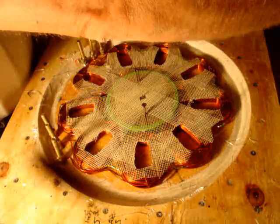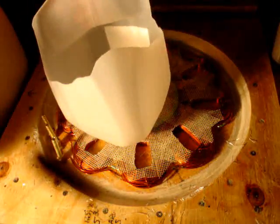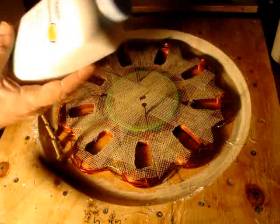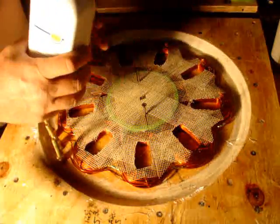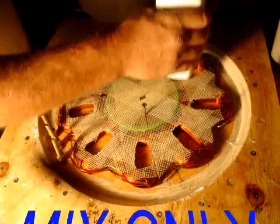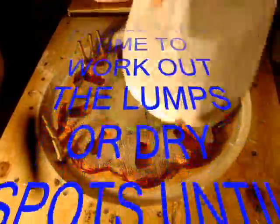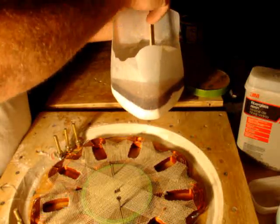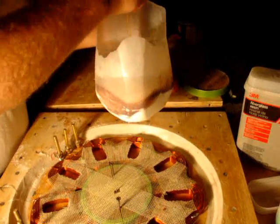We're going to mix the fiberglass resin 50/50 with baby powder. Baby powder gives it strength, and it also helps the coils cool. I figured I could probably use half of this, maybe three quarters, then half of one of those over there. With the baby powder mixed in, it kind of looks like milk through the jug. We've got it all set up — time to mix the resin and baby powder, then we'll mix in the hardener.